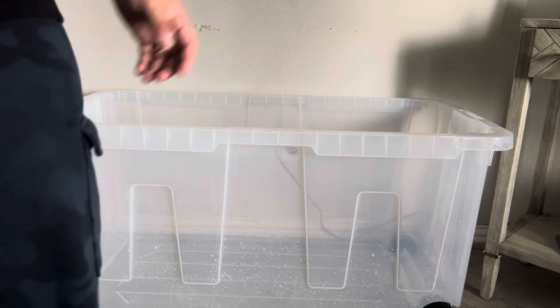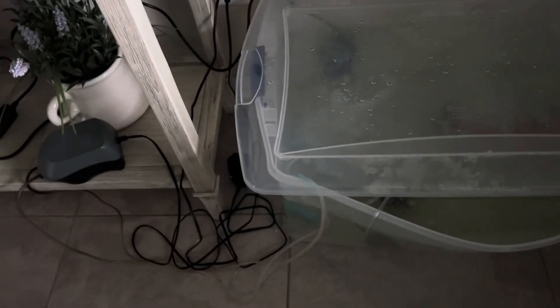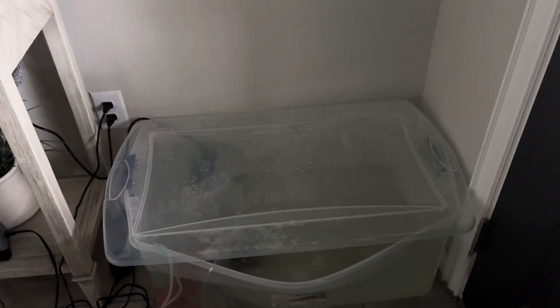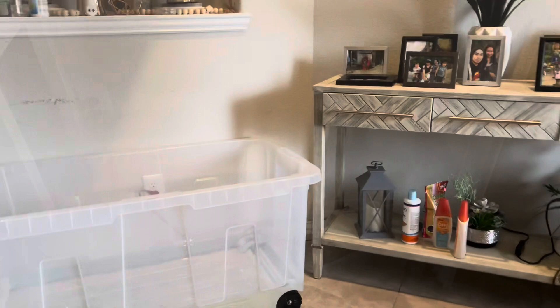After we fill up the water, I'm going to show you what's inside. I have a heater here and everything — also two bubblers. Did you hear that? The fish is not happy. Keep watching, guys.